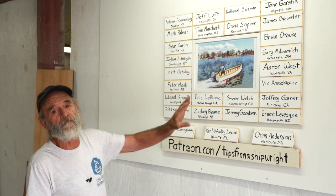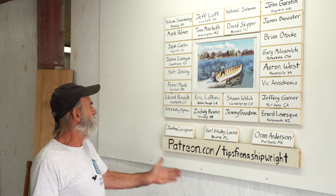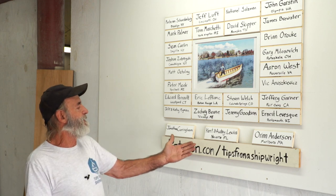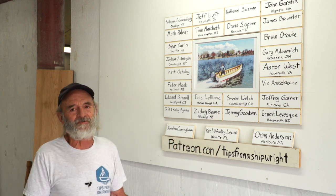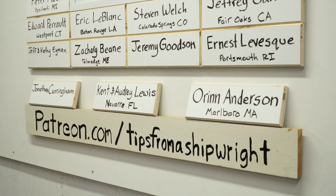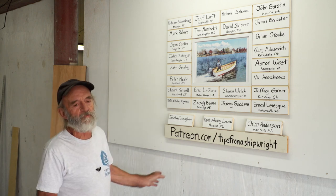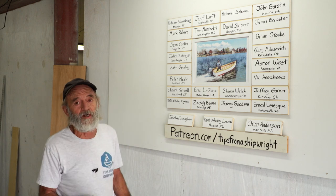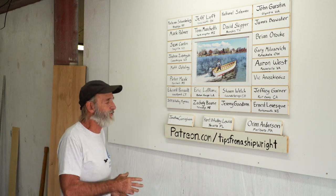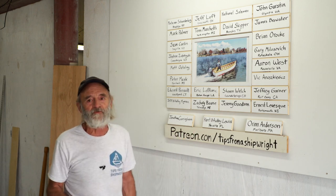We'll be putting them up new every month. When people get to $100, these guys right here — Jonathan Cunningham, Kent and Audrey Lewis, and Oren Anderson — have figured out how to get their names on the Patreon board. We're as happy about that as they are, and we're really, really thankful to have these names going up. We're thankful for all our Patreons because we really couldn't do it without them.